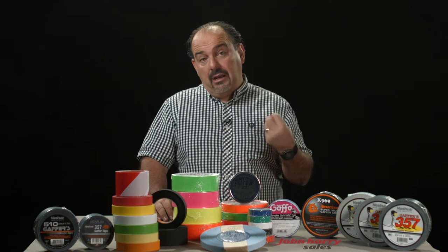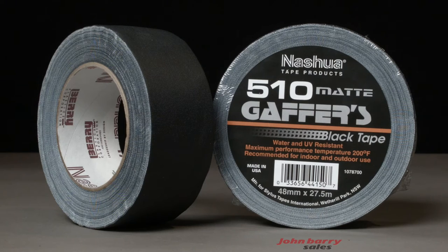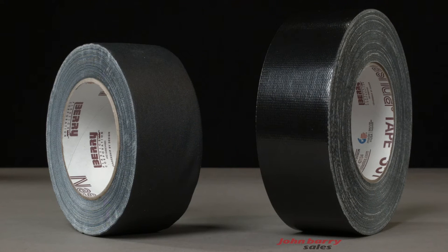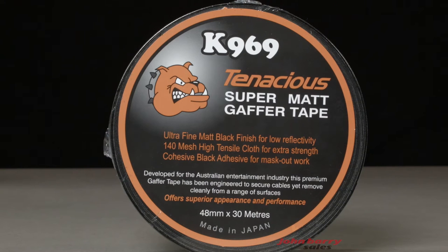Ask yourself: do I need it sticky? Will it damage the surface? There is also a 510 matte gaffer which is not shiny and good for masking monitors or getting rid of shiny highlights off objects in the background. The matte tape is less sticky than the normal 357 gaffer, which means you can probably use it where you are worried about damaging surfaces during removal. K969 Super Matte tape has a black adhesive rather than white and also removes cleanly. This one is approved for use in some heritage buildings, but please always check first with the building administrator.